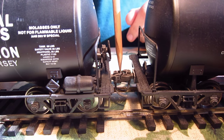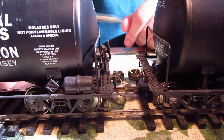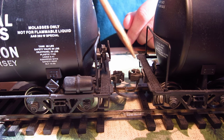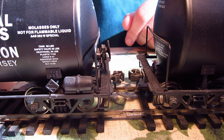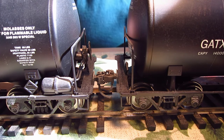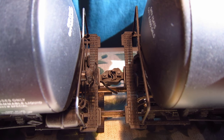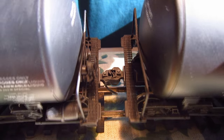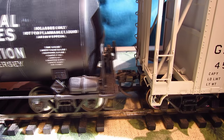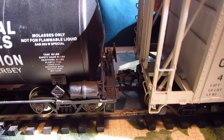Weaver couplers are automatic, you don't see any spring, but uncoupling is a little stiffer — kind of like the new generation. On my Weaver cars I'm pretty much just going to leave those couplers; they work fine with everything else, there's no reason to replace them. You can get a good look straight down on them — they look okay. Weaver to Atlas is no trouble at all, very easy.